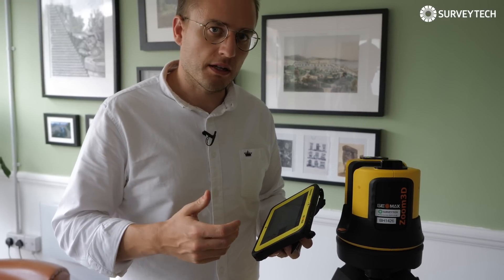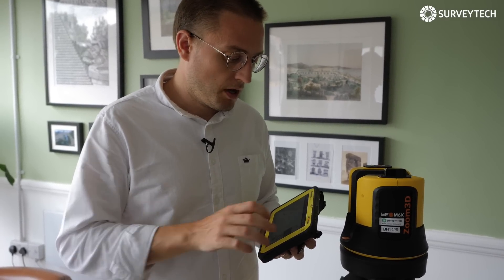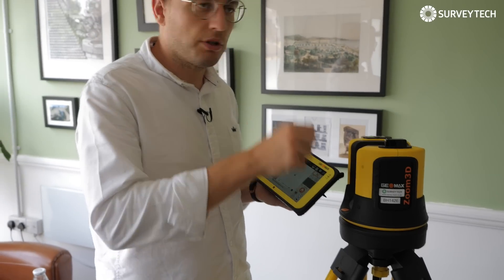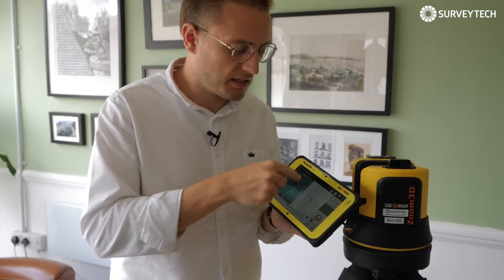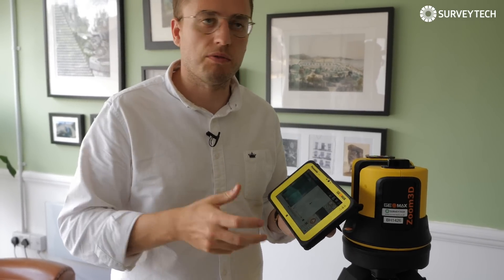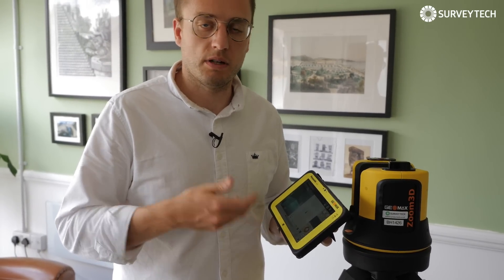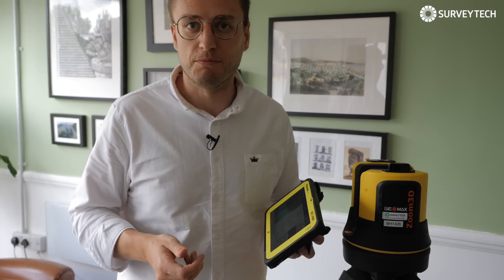This video is just meant as a brief introduction rather than really delving down into all of the different features you can use, but I hope it becomes clear how easy and simple it is to use. It's really just point, shoot the laser, and then you build your drawing from there. And because you have CAD drawings inside, you can really save yourself work later on. If you've got any other questions about how it works or would like a demo in real life, get in contact through the website or leave us a comment below. Thanks for watching.